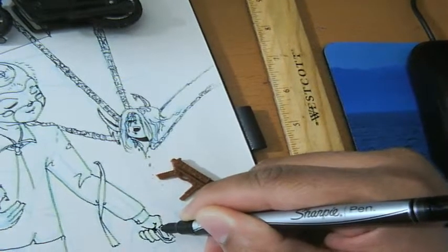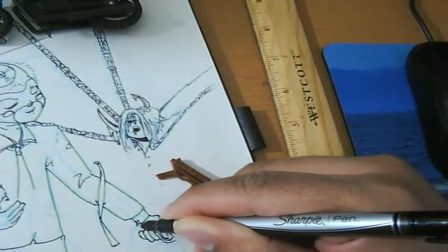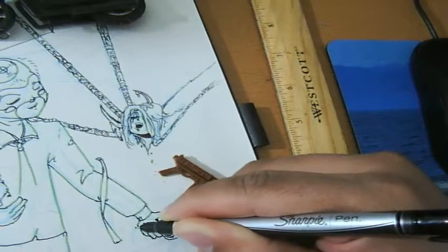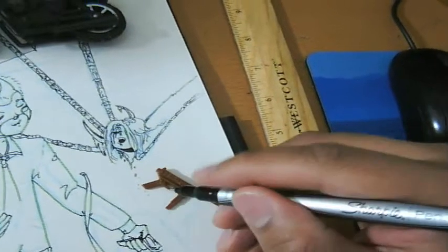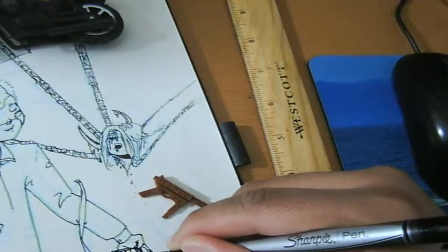I needed a bike and lo and behold I had a reference. Since I don't buy toys anymore, it's the best I could do. If I got a picture offline I wouldn't know exactly how it would look in a three-dimensional space, so the angle I'd be drawing at would just be guesswork.